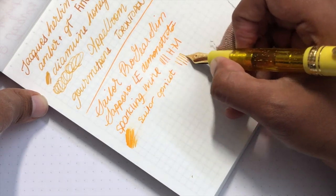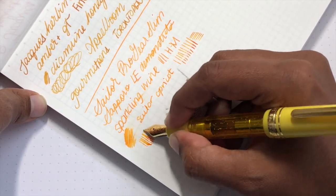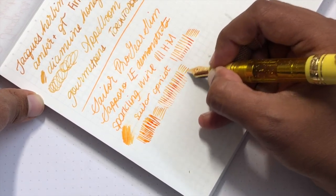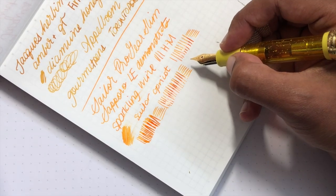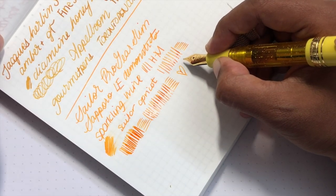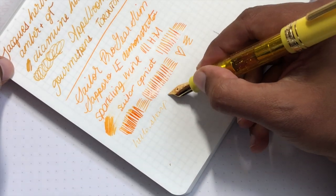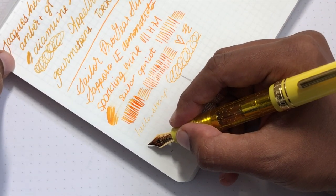The ink is Sailor Apricot. Applying pressure you can see it's really well adjusted — the ink gets wetter under pressure, but it hasn't run dry. It's not a flex nib; it's a harder nib with a bit of give, so not super hard. I like it a lot — it's really comfortable for writing. You can use it reversed; it's a little sharp but fine for a quick note.